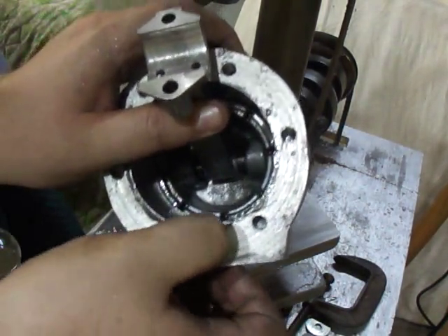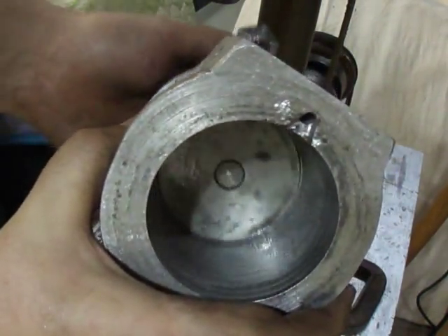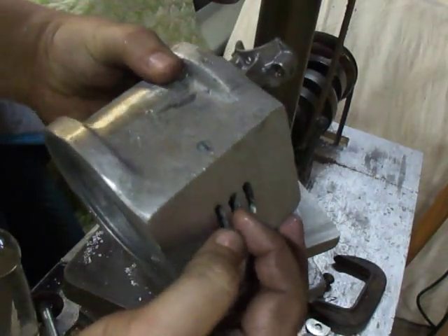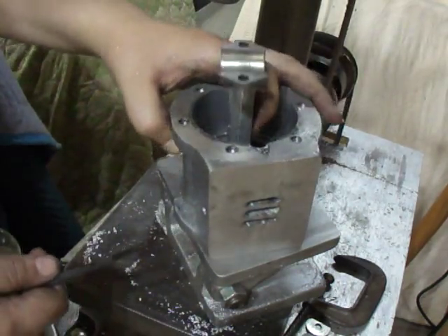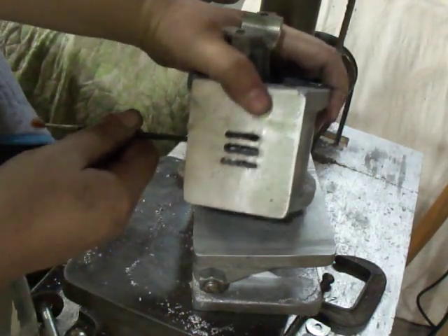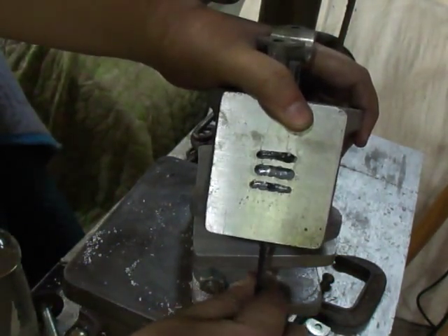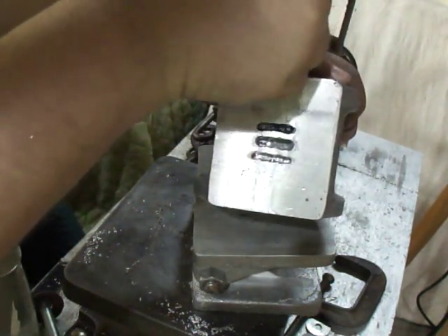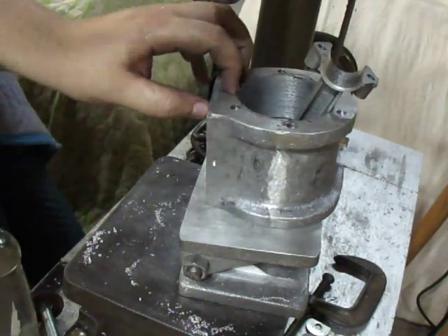I got one done up there — I just V'd it out with the Dremel — and there's the other one. They ended up right in the center of the ports, and I drilled this one too which ended up right in the center there as well. You can see it's right in the center. This one's a little off but not too bad. But yeah, I got this drilled and cleaned up a little bit.